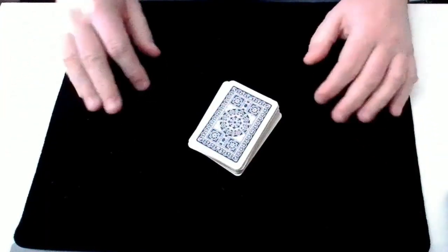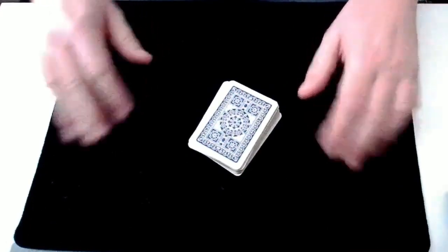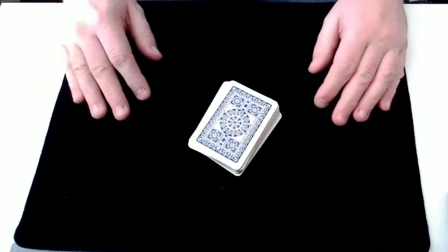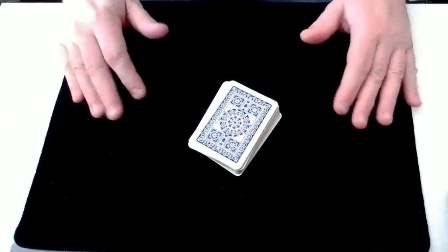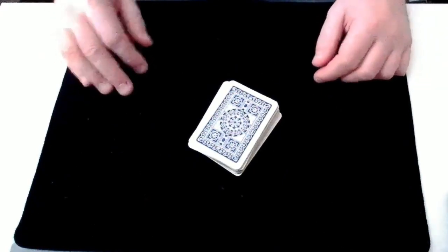Welcome to Crash Magic. Today we're going to look at the card trick Matching Pair. This is a great one to do if you want to involve two spectators at the same time. We're going to start with the performance of the trick and after that we'll do a full tutorial showing exactly how you can learn to do this trick.